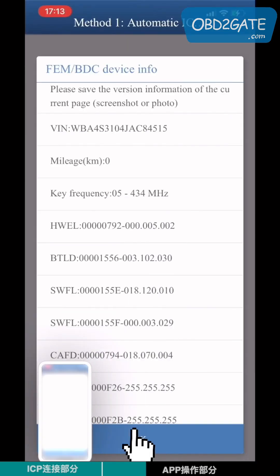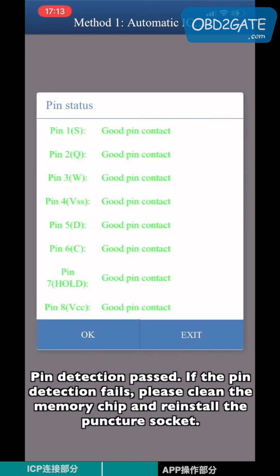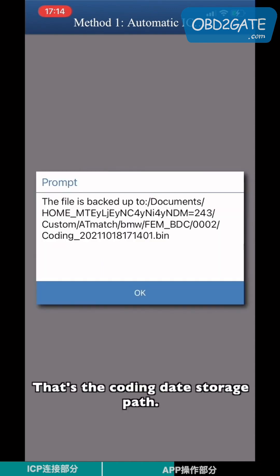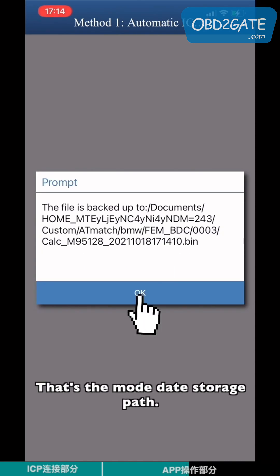Save the screenshot and click Yes. Check the pin detection path. If pin detection fails, please clean the memory pins and reinstall the Pontius key. That's the coding data storage path, the EEPROM data storage path, and the model data storage path.